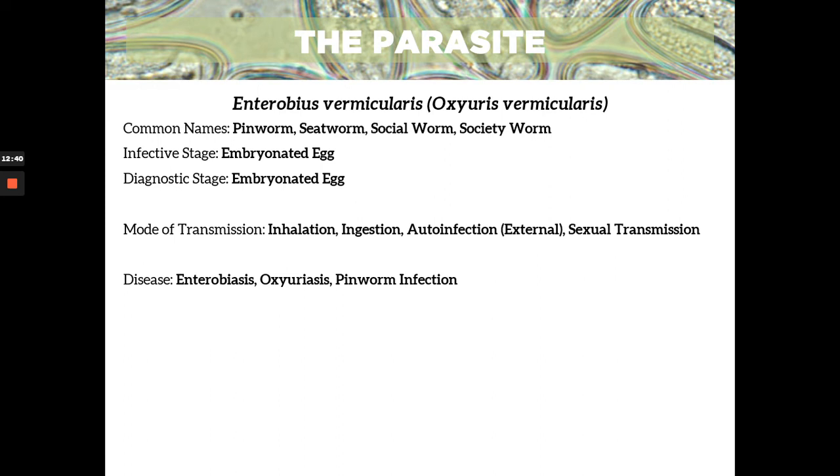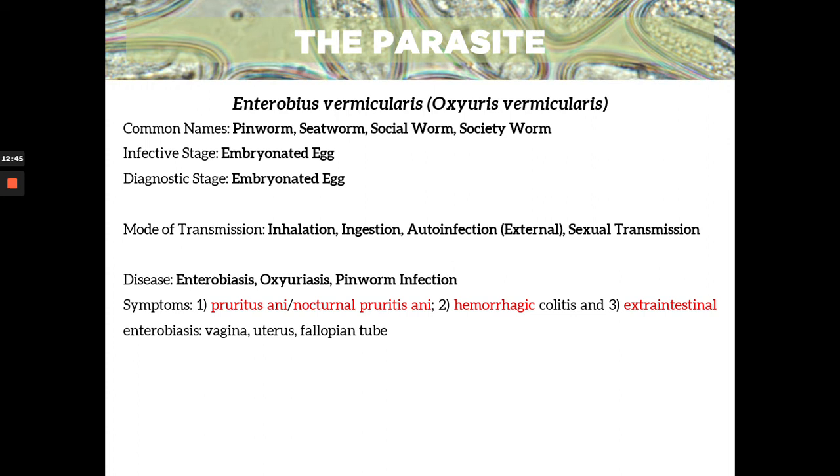The disease is enterobiasis, oxyuriasis, or pinworm infection. The symptom is pruritus ani or nocturnal pruritus ani — when you say nocturnal, it happens during the night. So your anal region becomes itchy at night, right when you're about to sleep, and it won't let you sleep. An intense infection can cause hemorrhagic colitis — so there can be bleeding in your colon — and extra-intestinal enterobiasis, where it can go to the vagina, uterus, and fallopian tube, especially if the patient is female.